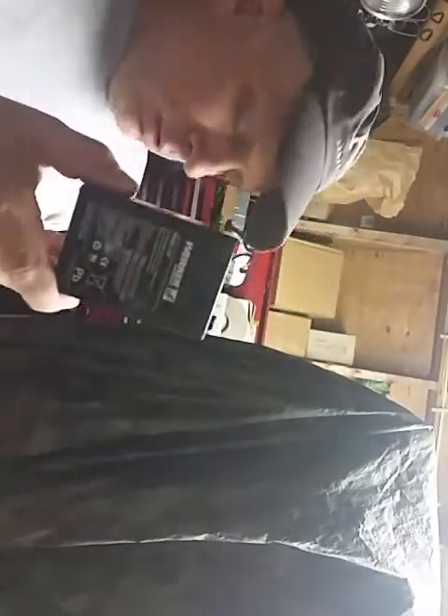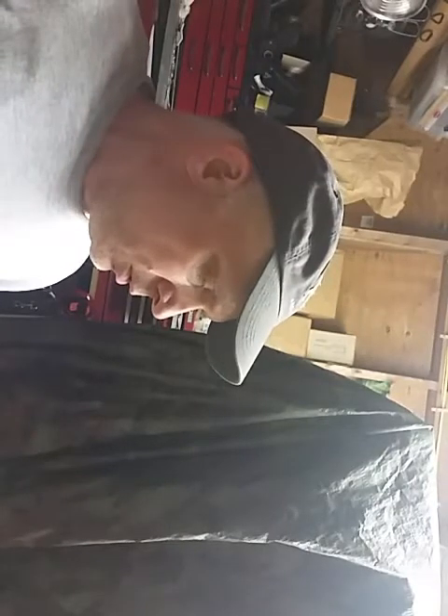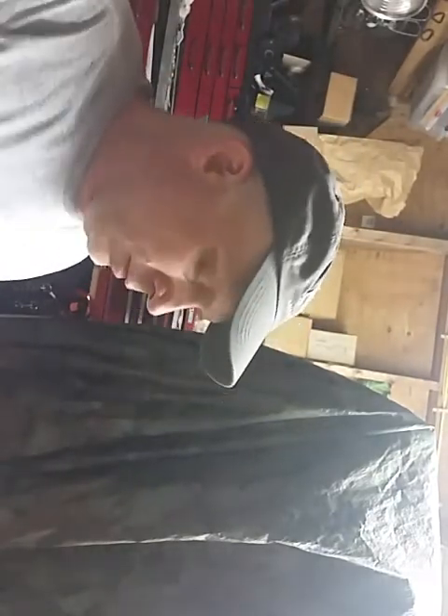Replacement battery — different brand, but the Power Sonic is available. The store I went to just didn't have it. This is 6 volts, 2.9 amp hours. I don't know if it'll be as fast as the Power Sonic was originally, but I'm sure it's going to be better than how it is now. Negative, positive — just like the original one.